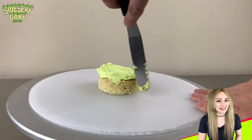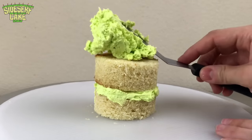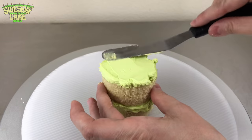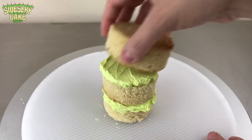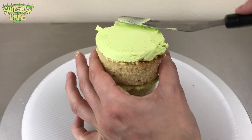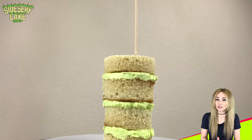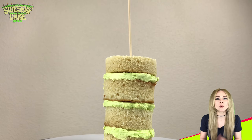Now I can move on to the cake. Here I'm stacking two two-inch round layers and two slightly larger layers above that. I place a wooden dowel through the center so that the layers don't slide around while I carve the cake.